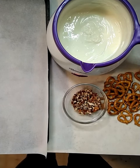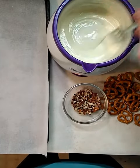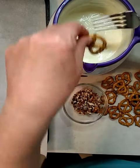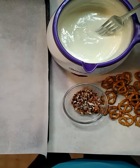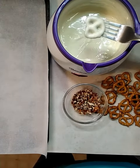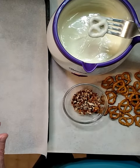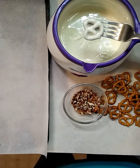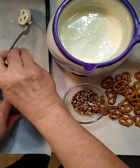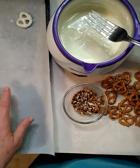Use the kind and size of pretzel that suits you. I'm just going to do some mini pretzel twists. Let some of that chocolate drain off and then put them on your tray covered with some parchment paper or wax paper.